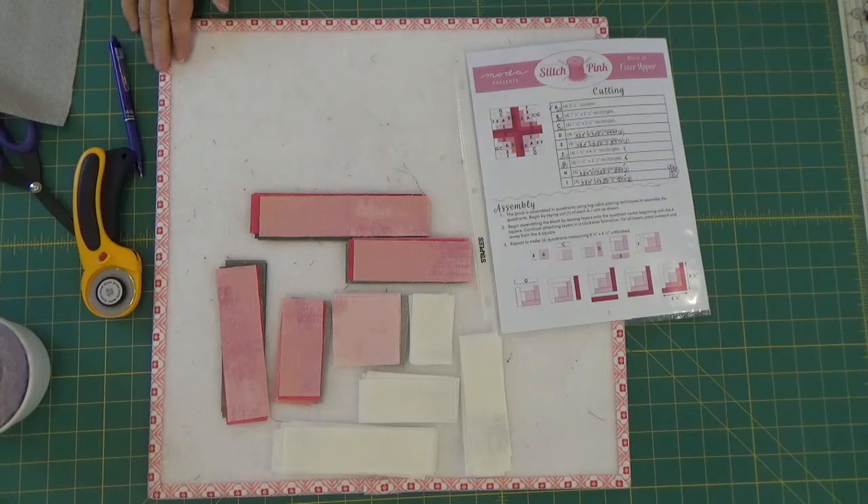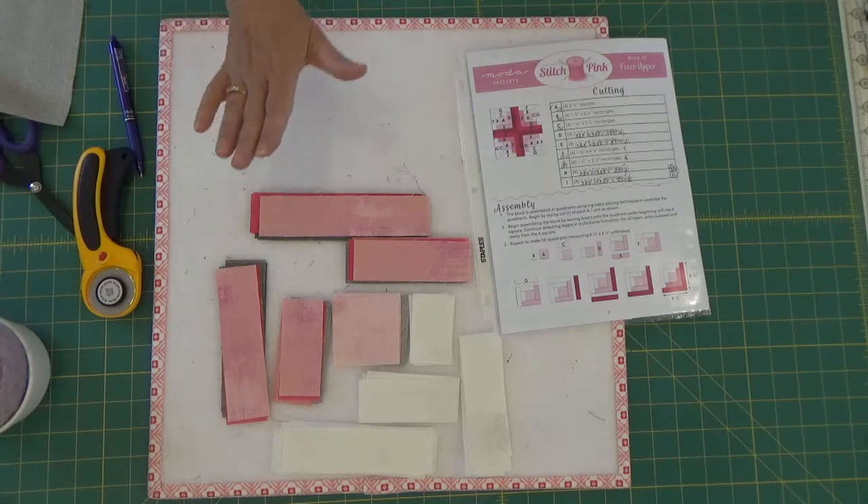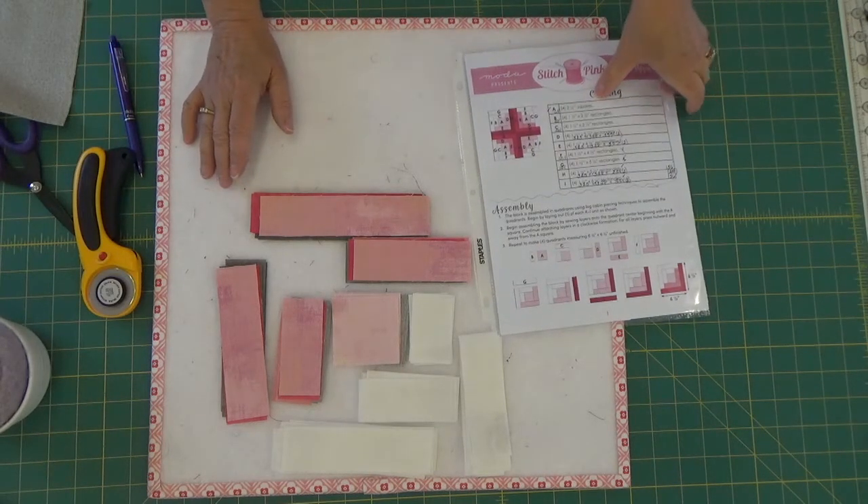Making two quilts means I've now made 46 blocks. I'm making one of these quilts for breast cancer awareness, and the second quilt is a gift for my son-in-law John, who has melanoma. I'm very excited to give it to him soon — hopefully at Thanksgiving.